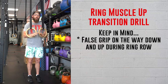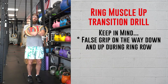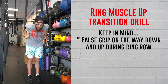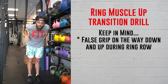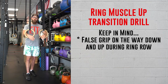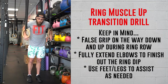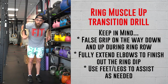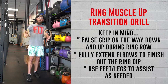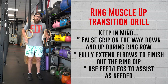A couple of things to think about: keep that false grip on the rings as you go down into the ring row. It's not until you get into the ring dip that you can relax your forearms a little bit, so make sure those forearms are ready to go — it will be grippy. Also, make sure you're finishing out the dip. Don't take your feet off the ground if you can't complete a full strict ring dip — we want full range of motion. That's the purpose of these drills.